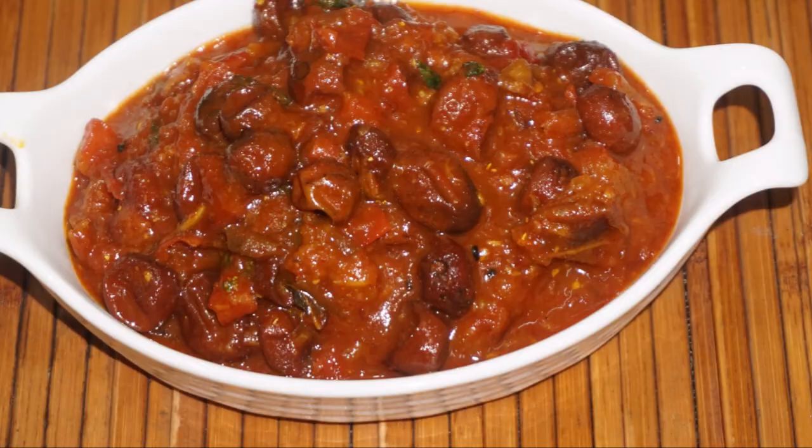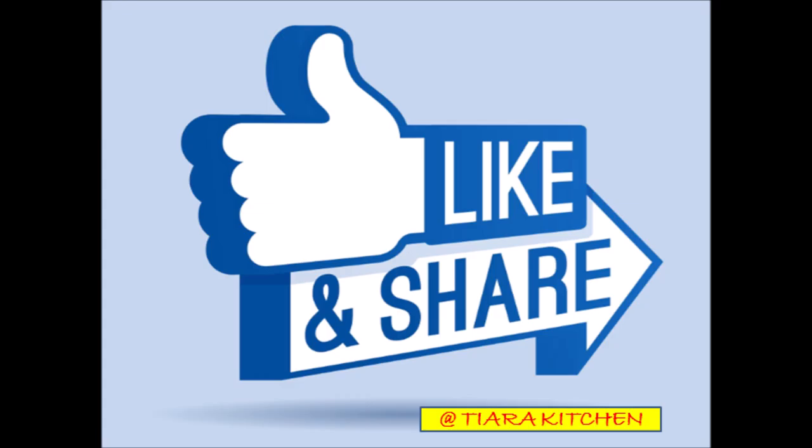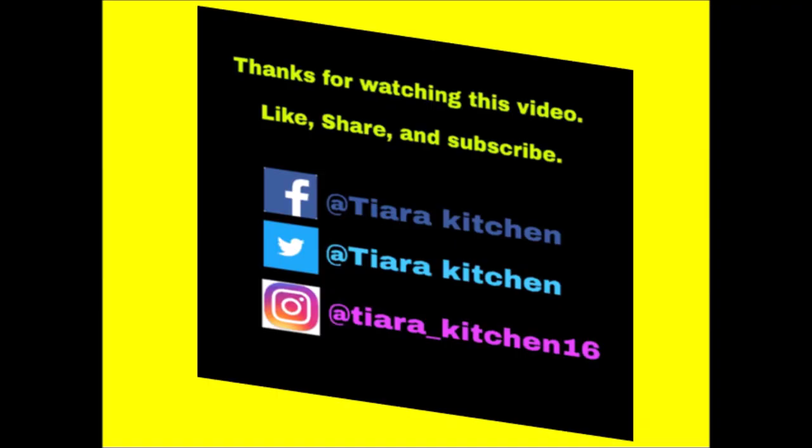We will try this recipe at home and share it with family and friends. Share the recipe link to our channel. Like and share this recipe on WhatsApp and Facebook. We will share our next recipe soon. Thanks for watching. Happy Cooking!